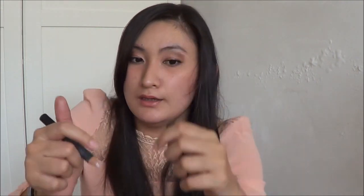Another eye product I love is the Benefit Eye Bright. I've had this for quite a while. I always use it on my waterline to make my eyes pop — instead of white pencil or white eyeshadow, I just use this. I also apply a little on the inner corner of my eyes.